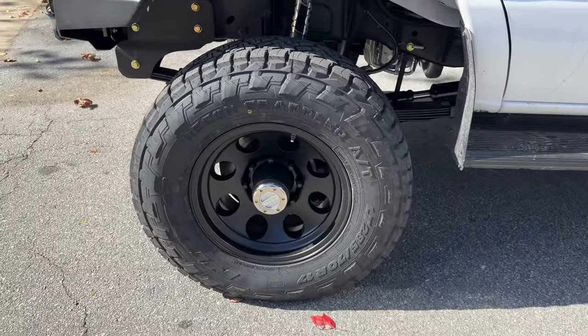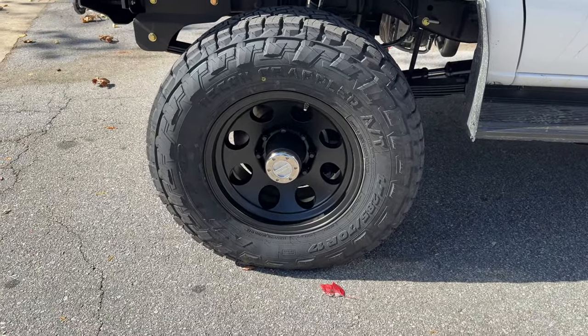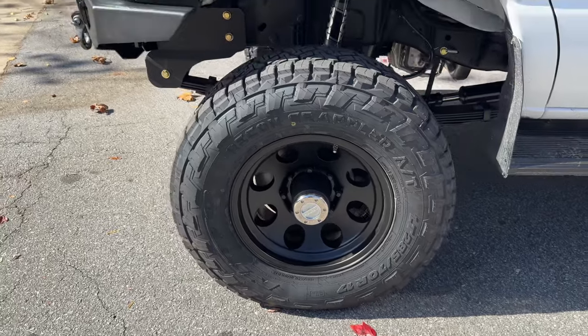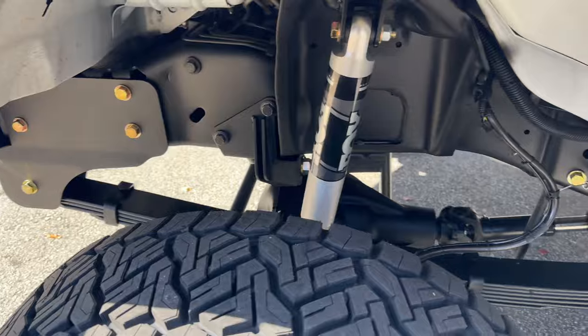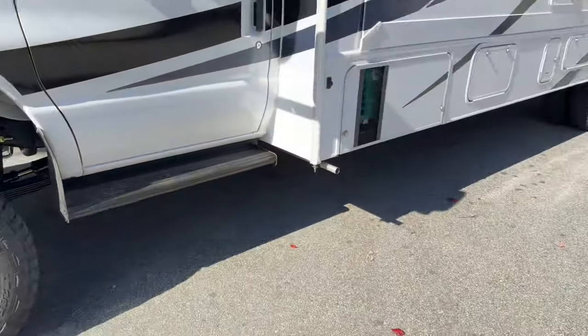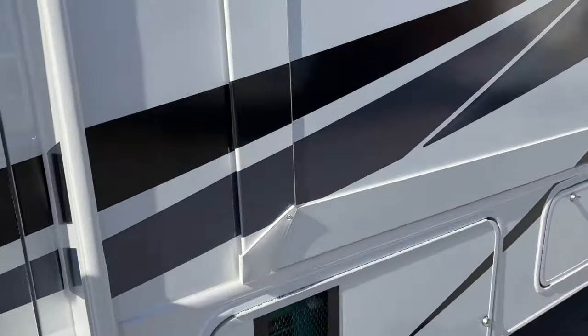Up front, we've got an American Racing 17-inch wheel with a Nitto Recon Grappler 285-70-17. Here's another view of the wheel well and the frame mods that we've done. No other extras on this rig — I'll show you the S-pod.